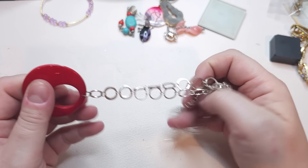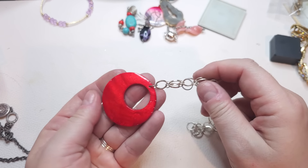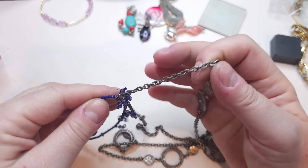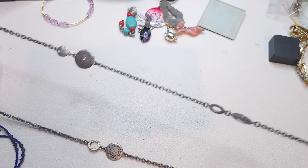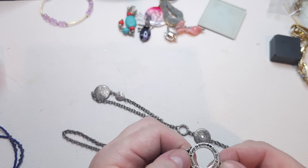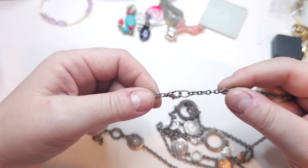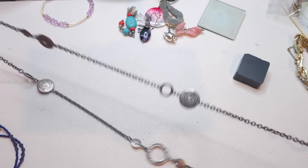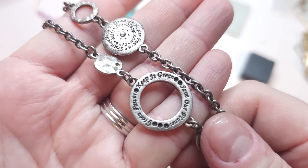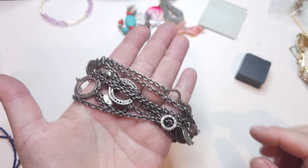Here we have a silver tone chain with no name and a red colored shell pendant. Next, a silver tone necklace — on the tag it says 'Green Power, Keep It Green, Save Our Planet.' There's a lobster claw closure, it's pretty long, and it also says 'Joy, Happiness, Grace' and so on. Keep it green necklace.